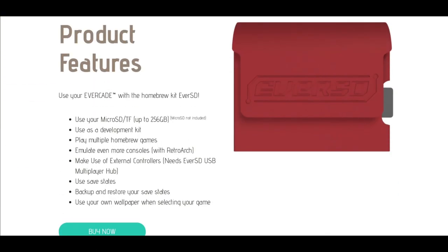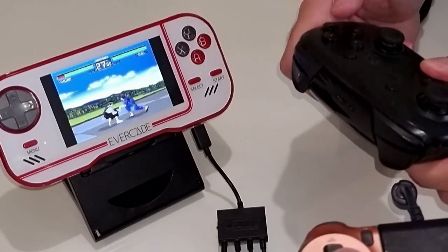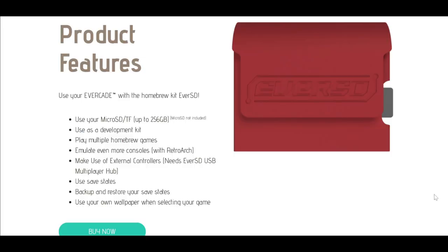You basically add your own micro SD card into the side of it with your own ROMs — a 256 gig micro SD card. You can use it as a development cartridge, put RetroArch on it, play all your own ROMs, and even add external controllers. You can also use your own wallpaper when selecting a game, which is actually quite an intriguing aspect.